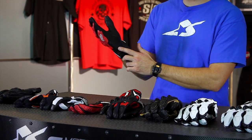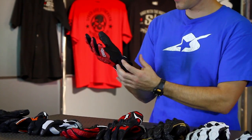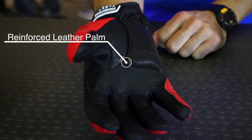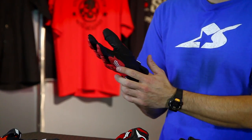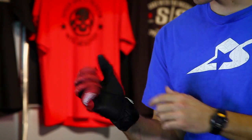There's some padding here — reinforced padding, with a little extra cushion sewn in. There's also reinforcement on the side of the pinky for coming down on the edge of your hand, and reinforcement in the very high wear area across the base of your fingers where you're going to build calluses.